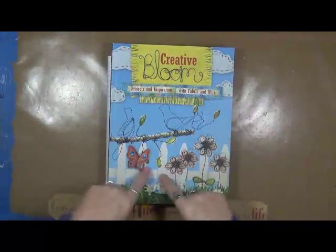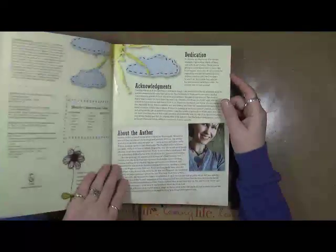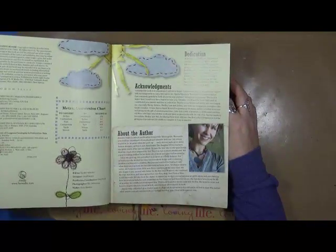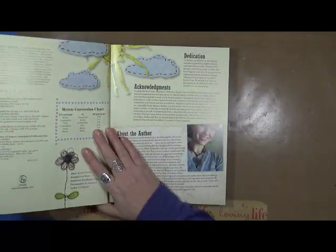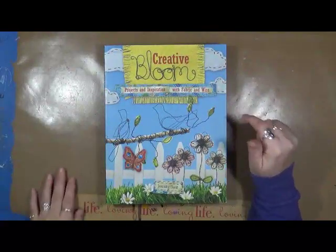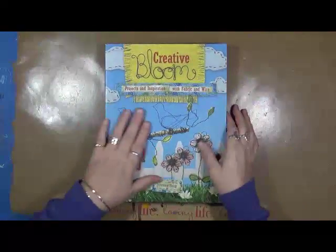It's just something about it — the flowers is what caught me, and I thought, oh, this is really cool. So I wanted to tell you about this book and show you a few things that I've created out of it. The author is Jennifer Swift. She's a mixed media artist out of Minneapolis, Minnesota. This came out in 2010. What she does is she actually gives you lessons and shows you how to take fabric and take wire and make things combining the two.